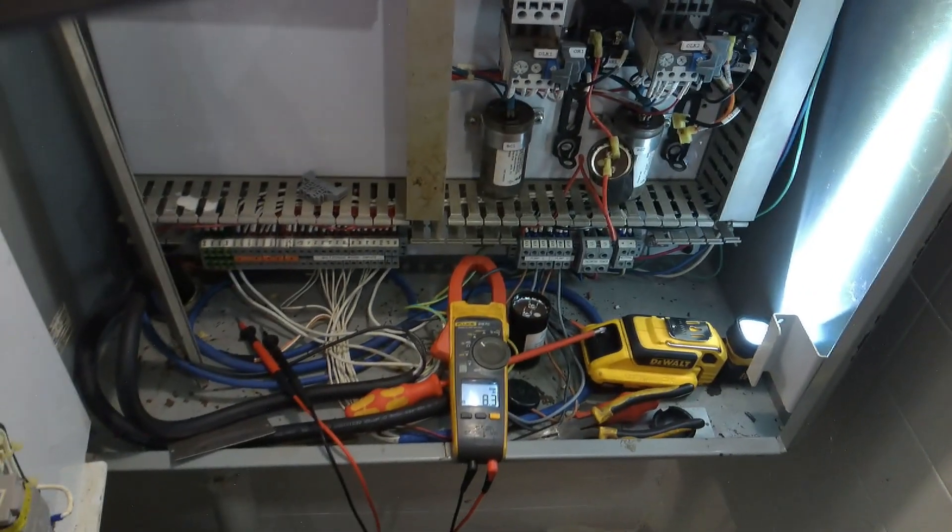Hey guys, got a trouble call for a sewage lift panel. Apparently the motor contactor inside of it isn't working — at least that's what the operator suspects. We'll go there and see what we can figure out, see if we can get it working again or if we need to replace it.